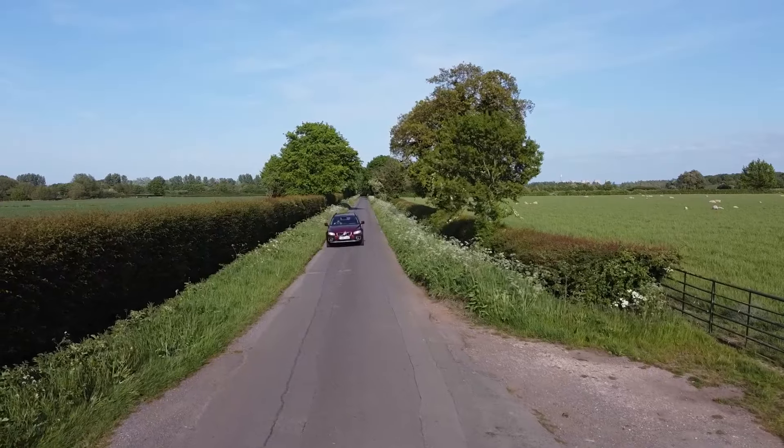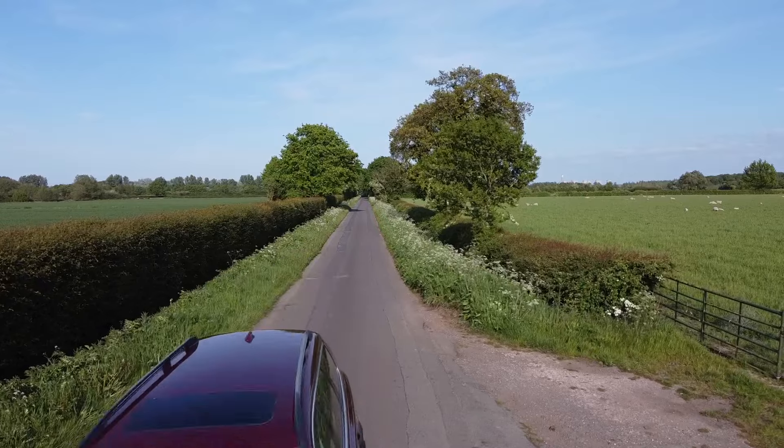So that's the Volvo XC70 — a practical, reliable, robust, comfortable car that you could soak up the miles in whilst carrying an absolute load of stuff in the back, and you could just take it off-road and go wherever you want. One of the competitors to this car was the Subaru Legacy Outback — I did a review on that, link up there. Thanks very much for watching and I'll see you in the next video.